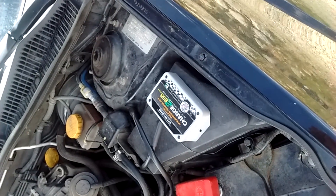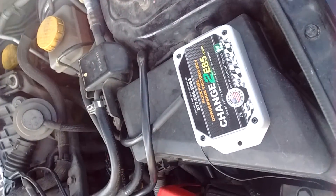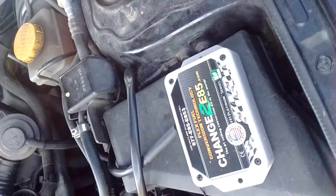Hello, here with my 05 Subaru Outback 2.5 XT. Today I'm going to do a quick video on how to put in the flex fuel conversion kit.